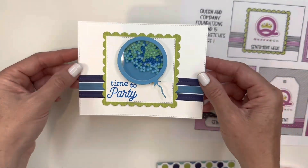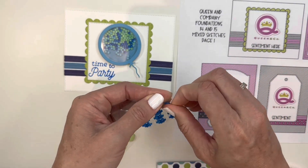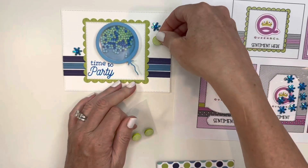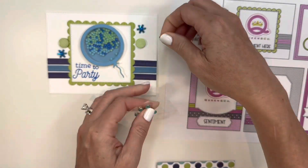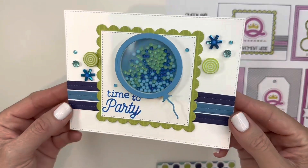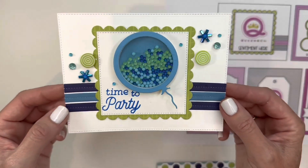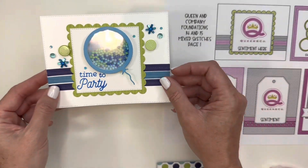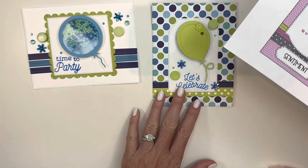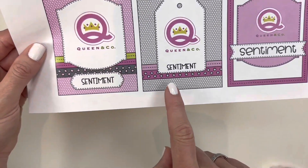There's your fabulous shaker! The only thing left is to add some fun Queen & Company bling. I'm going to use those great pinwheels, take some green lollies, use some goosebumps, and a couple of little jelly gems. There we go — 'Time to Party' using the shaped shaker kit Balloons and the Handsome Hero paper pad set, following this sketch.